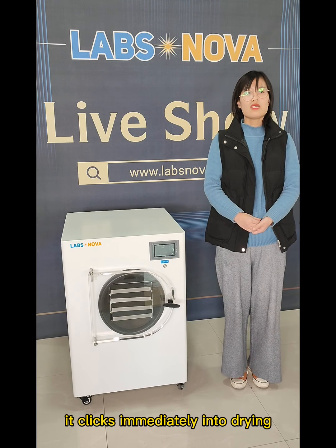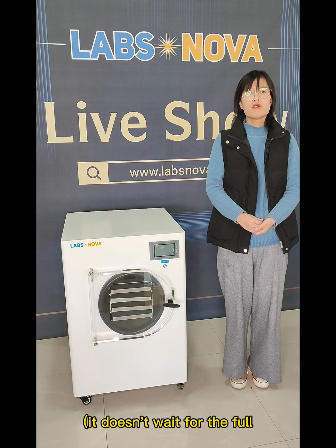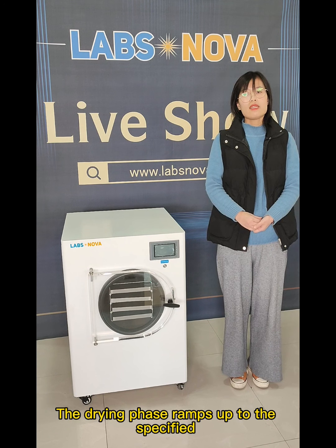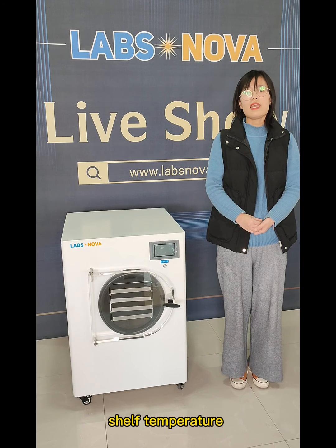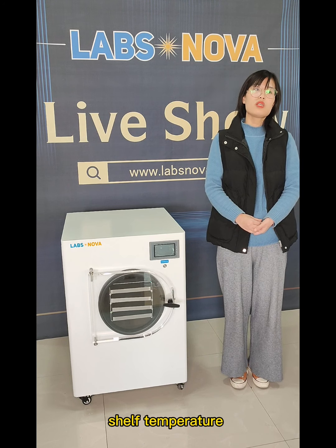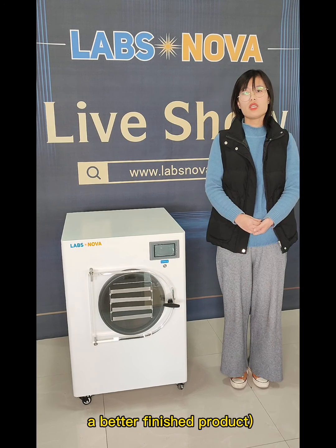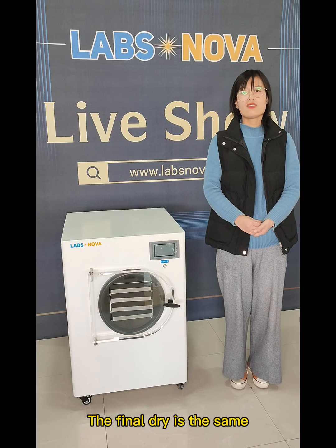Once the food is frozen cold enough, it clicks immediately into the dry phase — it doesn't wait for the full freeze time to finish. The drying phase ramps up to the specific surface temperature. This helps you to get a better finished product. The final drying is the same.